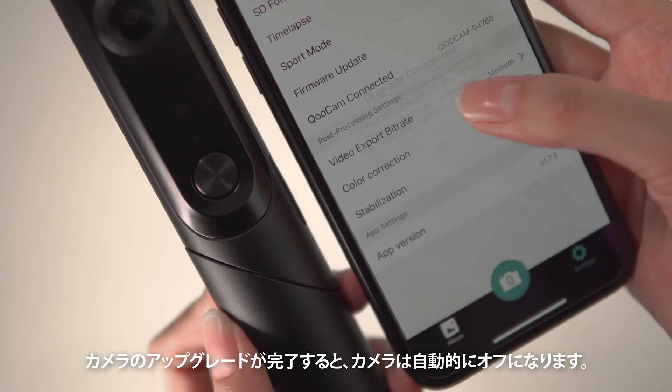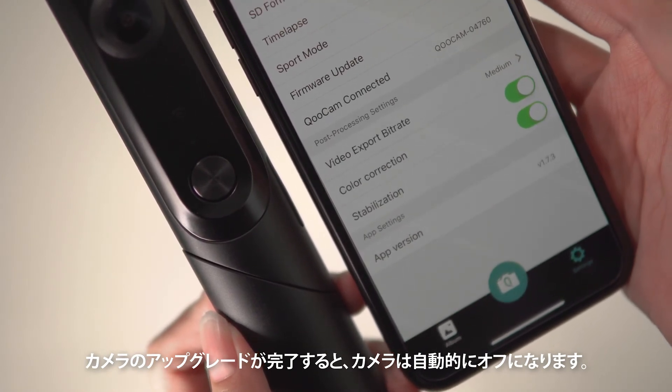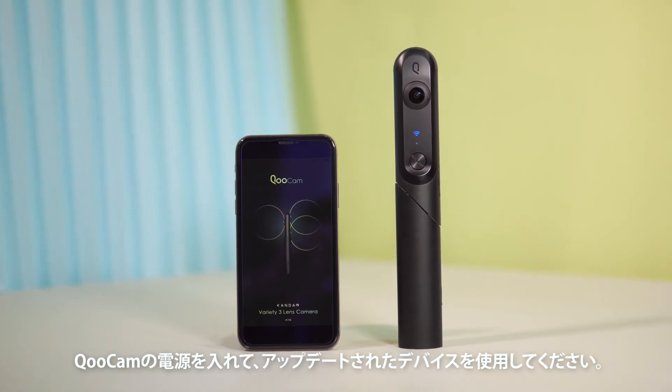When the camera upgrade is completed, the camera will automatically turn off. Turn on Qoocam and use the updated device.